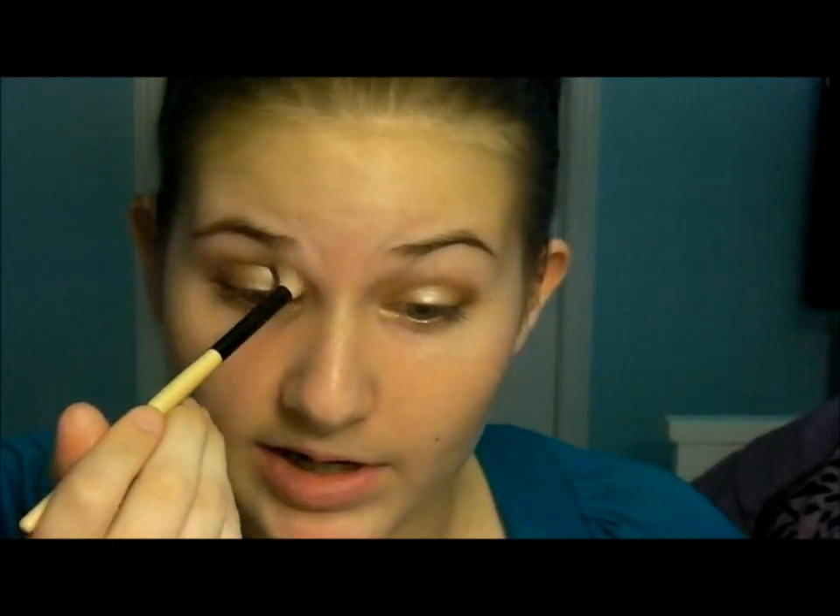No eyeshadow look is complete without a transition color. My signature transition color — if you watch any of my tutorials — is Buck by Urban Decay. I'm taking that on the same fluffy brush and working it overlapping with my crease color, but also bringing it up a little bit more. It does a great job blending everything together.